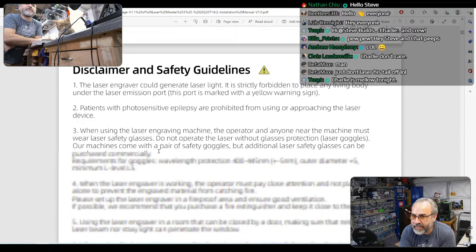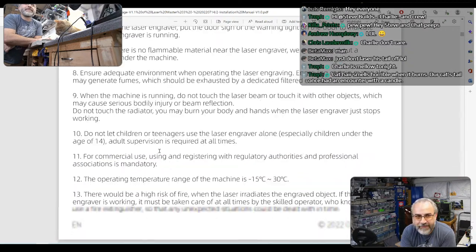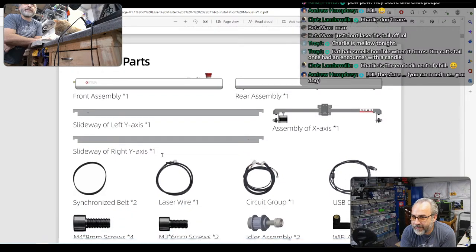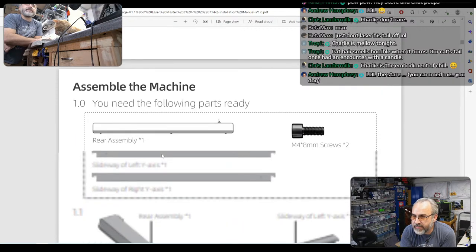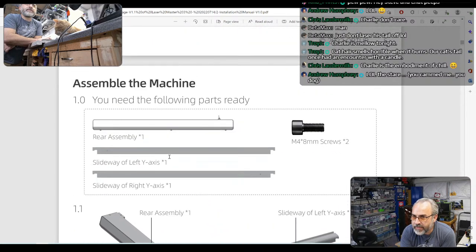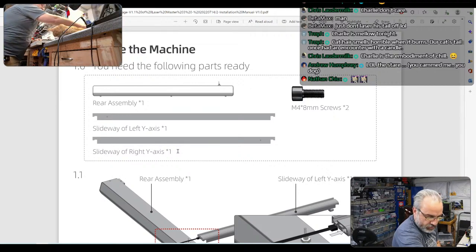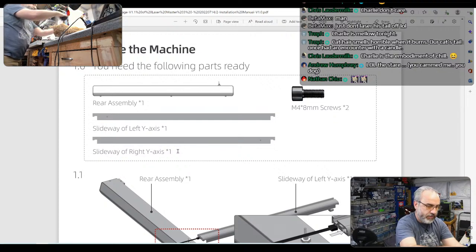English starts off at the beginning. All the bits and pieces. We have an assembly video, we won't need that. So you need the following parts: the rear assembly and the left and right Y-axis.